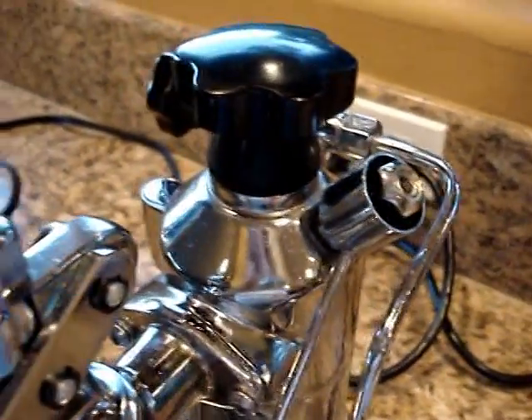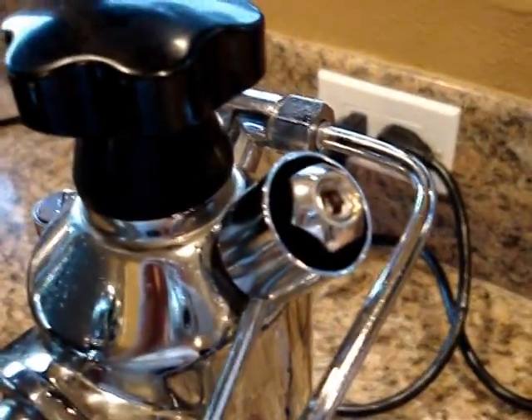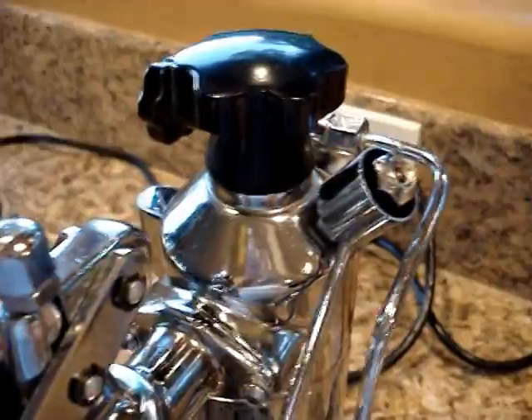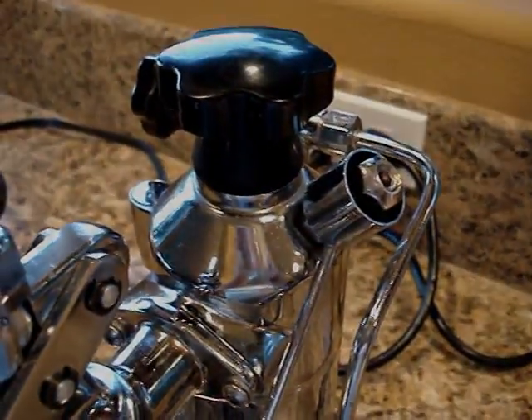So I don't have a PID, but I do have an adjustable pressure relief valve now. I hope you've enjoyed the video. Thanks. Bye.